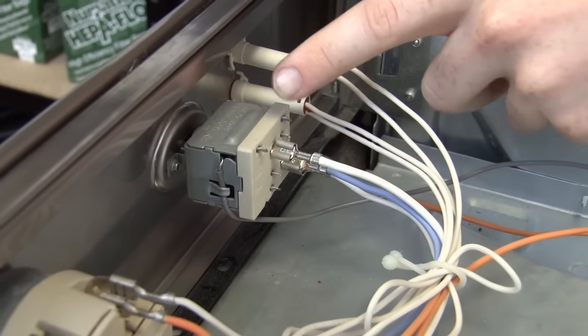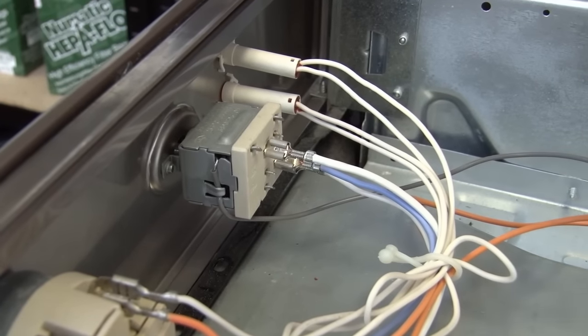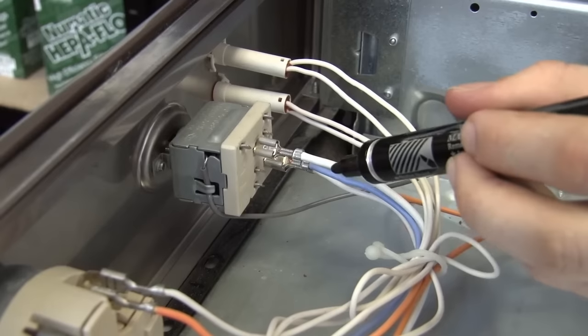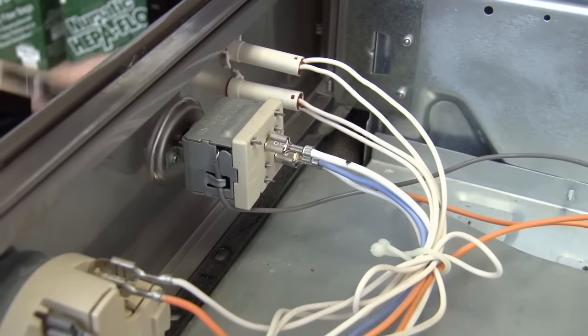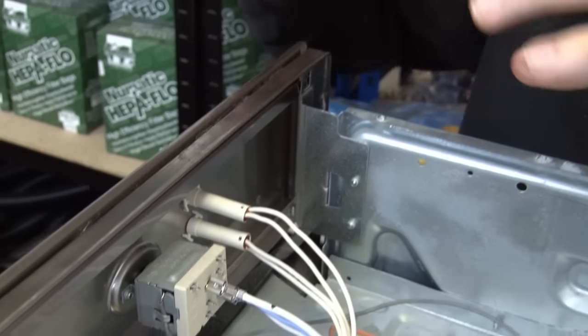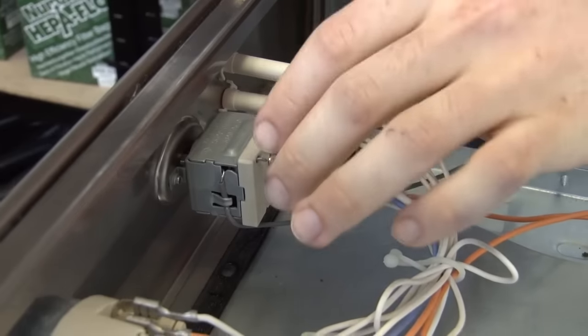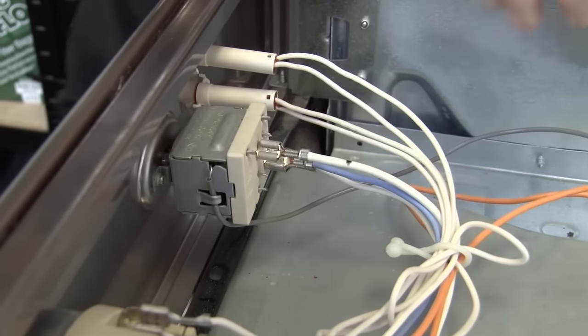Here we are at the thermostat control. Before I move these wires, there are two things I need to do. The first is to mark one of these white wires with a pen, and the second is to take a photo. This way, when I come to put my new thermostat control in, I can wire it in exactly the same way as this one was wired.